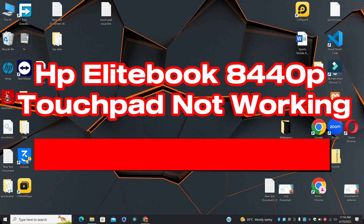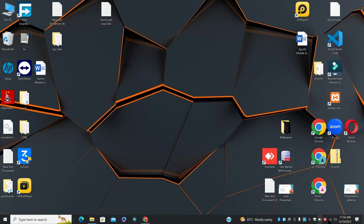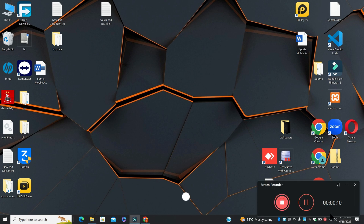Hi everyone. In today's video I will show you about HP Elite 8440p touchpad not working. So if you are facing this issue in HP Elite 840p, I will show you how to fix it.